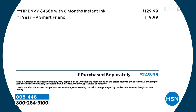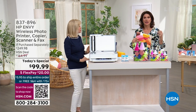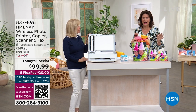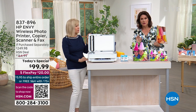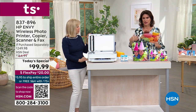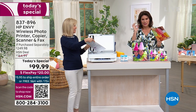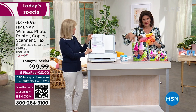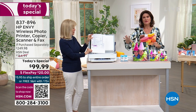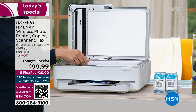Then we did something we've never done — one year of HP Smart Friend — which means if you have any questions, if you need a little helping hand, you've got somebody like a professional you can actually call and get the actual solution to your problem. You get HP Smart Friend for an entire year, a $120 value, on top of taking $30 off. So this value is really unprecedented.